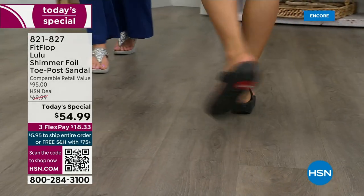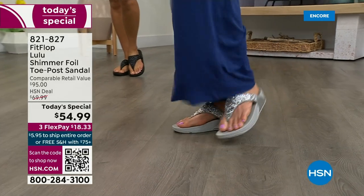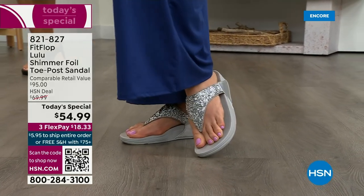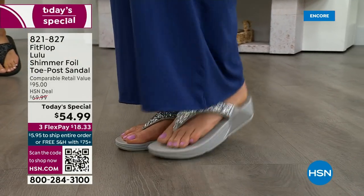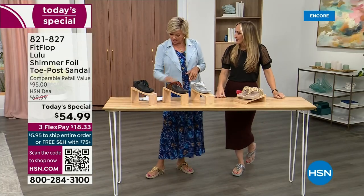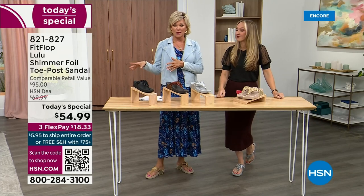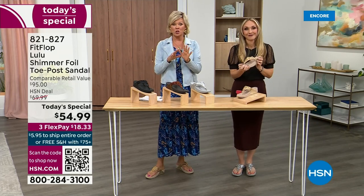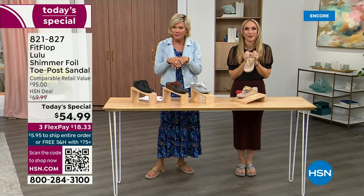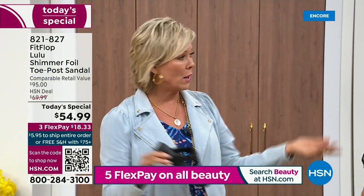We've got a couple of styles coming up in our show tonight that are like a hundred dollars — that's the typical price point for FitFlop. So this at $54.99 — I was shocked. That's an amazing price. I feel like that's the price we had when we launched the brand five, six, maybe seven years ago. I remember thinking, how much different can it be than any other casual sandal brand? And then I slipped my first pair on and I was like — make room.